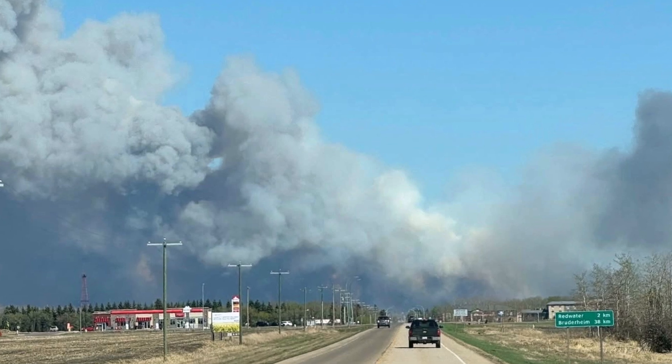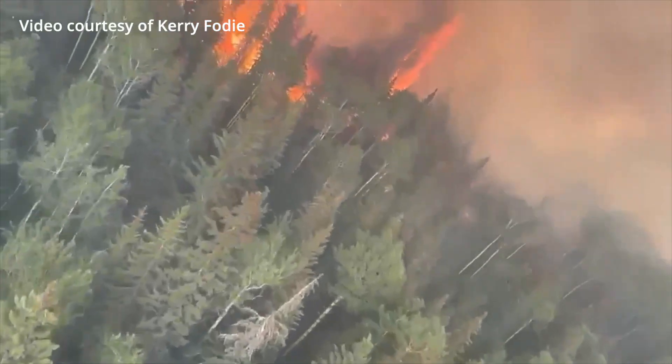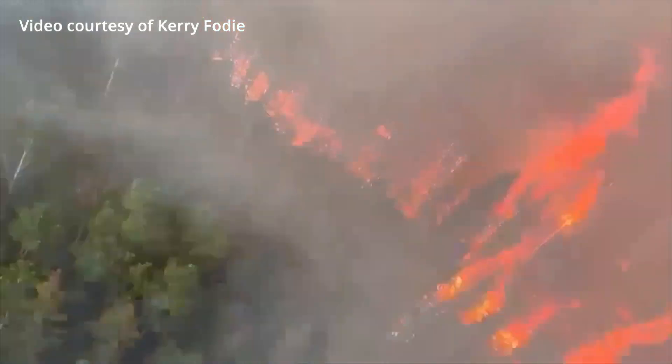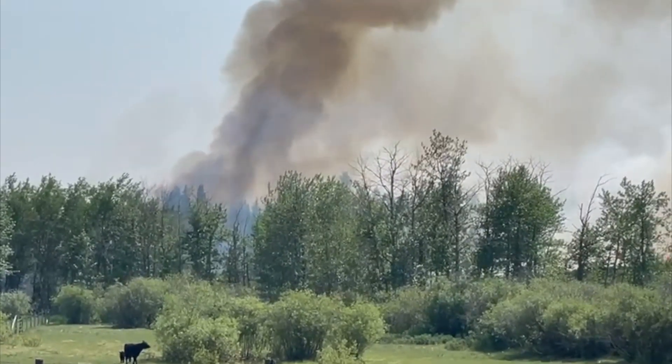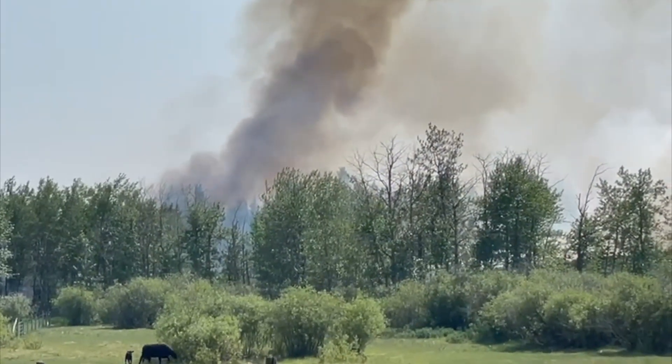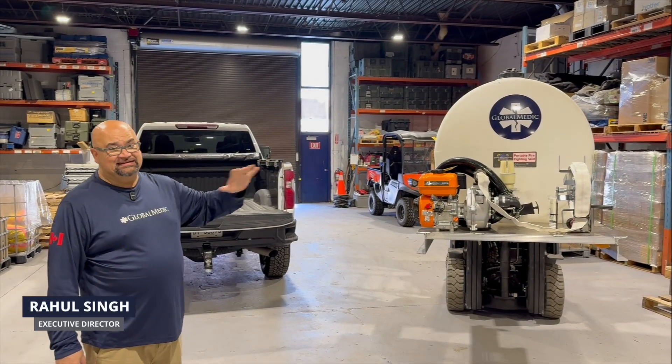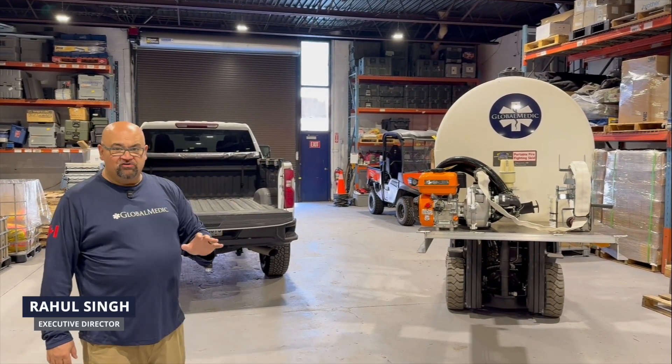It's a horrible wildfire season already. Think back to 2023 when we set those terrible records and fires were burning across the country, and so many of us couldn't breathe because the smoke was so bad. Well, at Global Medic, we decided to make fire skid units and give them to departments around the country.